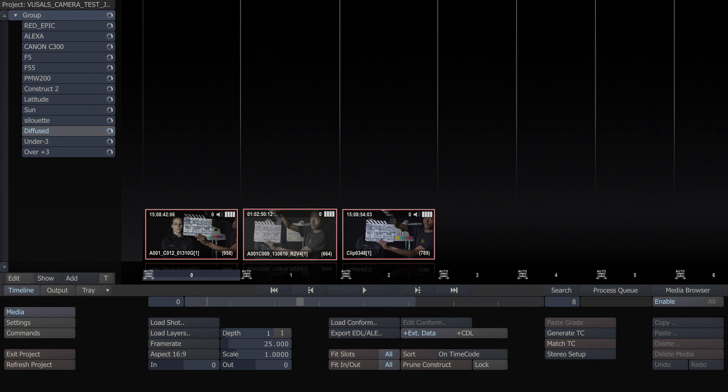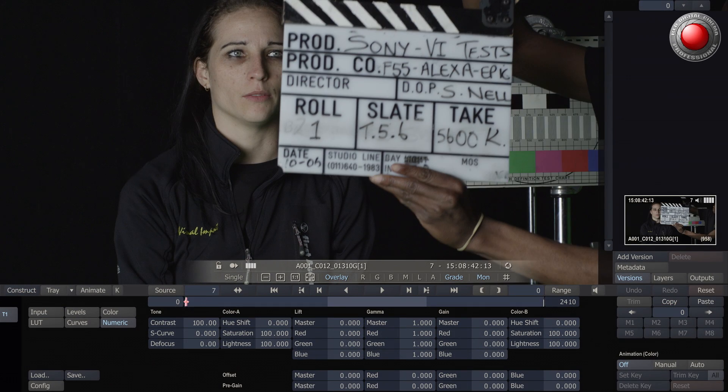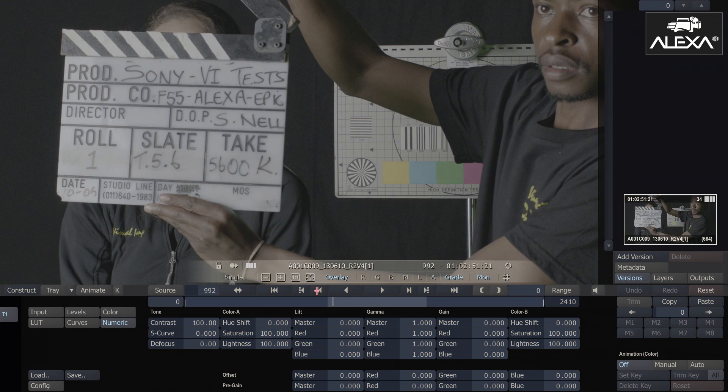I am going to continue now analyzing the tests we shot between the Red Epic, the Arri Alexa, and the Sony F55. The next test we have is a standard frontlit diffused light test. In Scratch, I'm going to play all of them in a consecutive sequence so that we can actually see the difference between the three cameras.